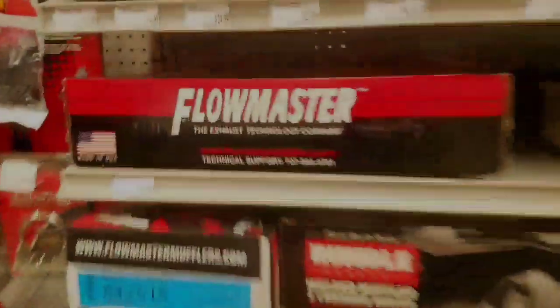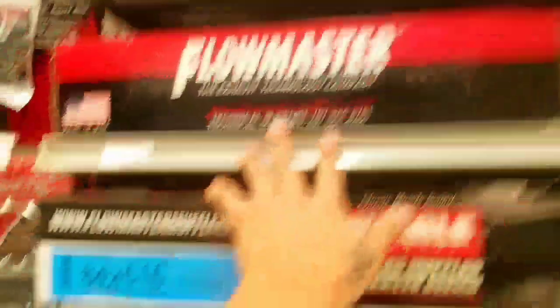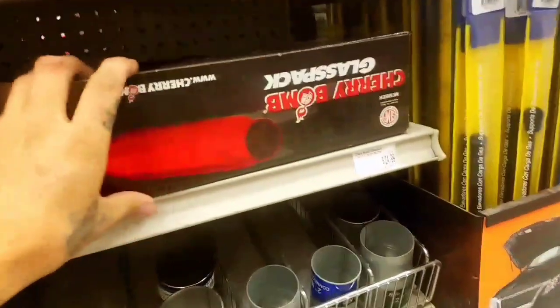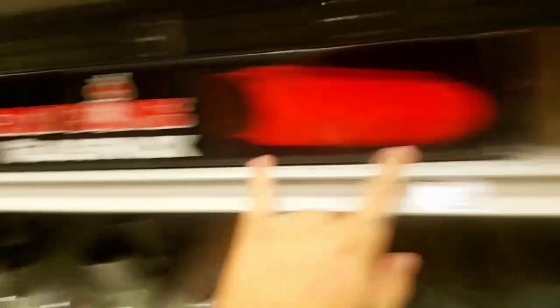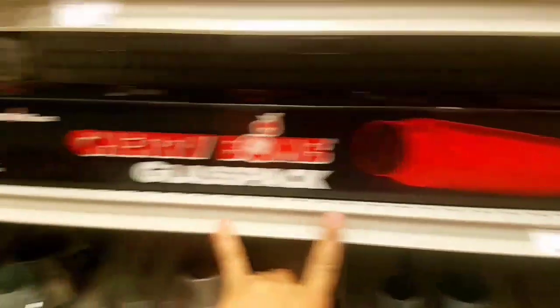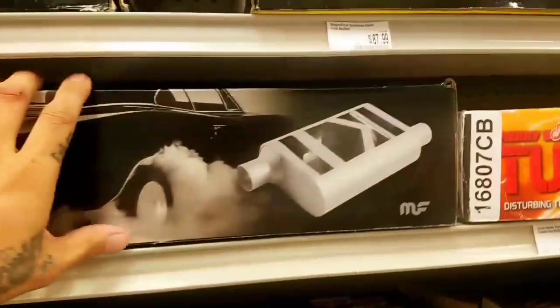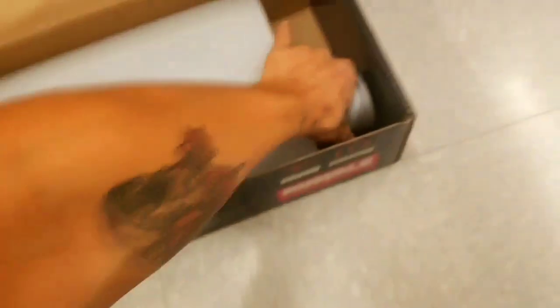Alright, so here are some of the options right here. There's a Flowmaster — I think that's too big — and a Magnaflow. There's also these Cherry Bomb glass packs: this is a 12-inch and a 23-inch glass pack. This one right here has a welded design, but this is insanely huge for the car.